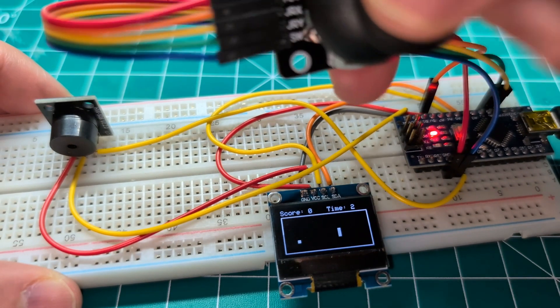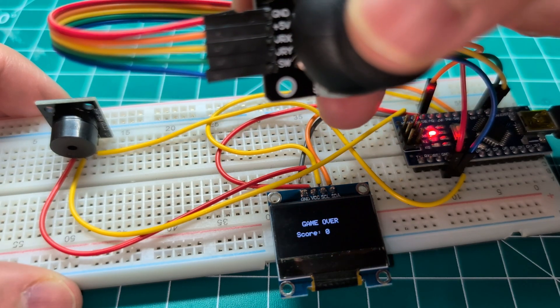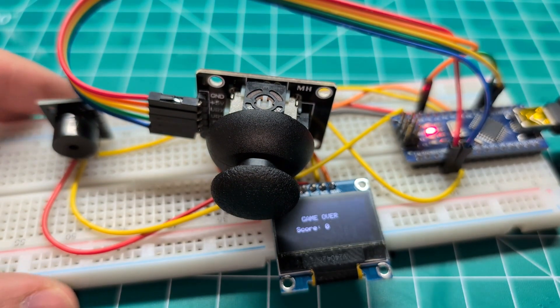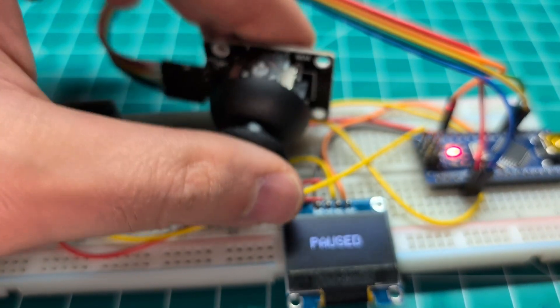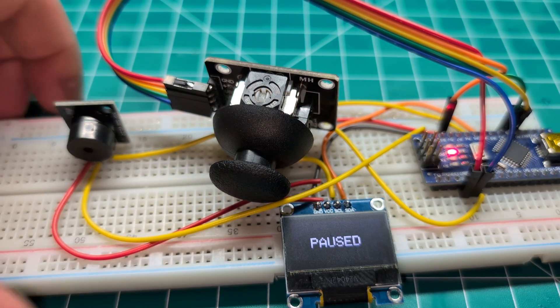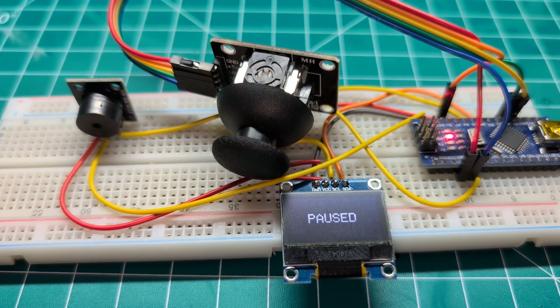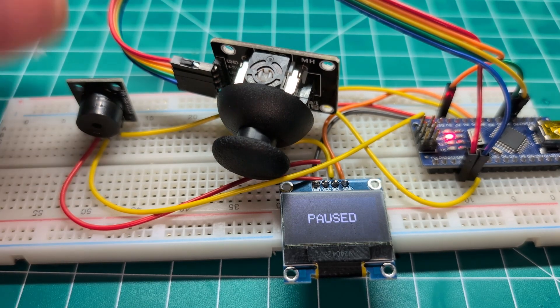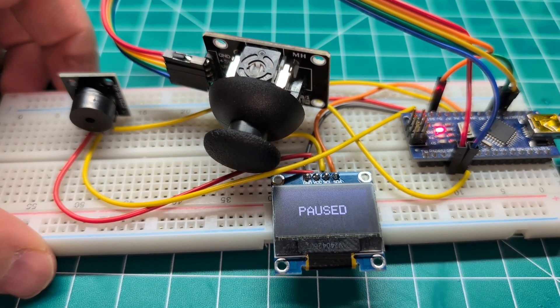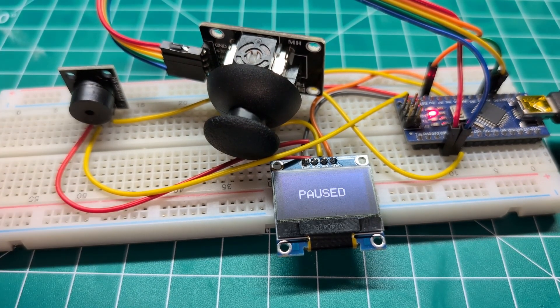I will leave the code in the description of this video. I will leave a link to my GitHub repository if you want to make this for yourself and test it out. I will also leave more details on the wiring in the description. I hope you find this helpful. If you have any suggestions on how to make this game better, or if you like what you see, please consider liking and subscribing. I will see you in the next one.